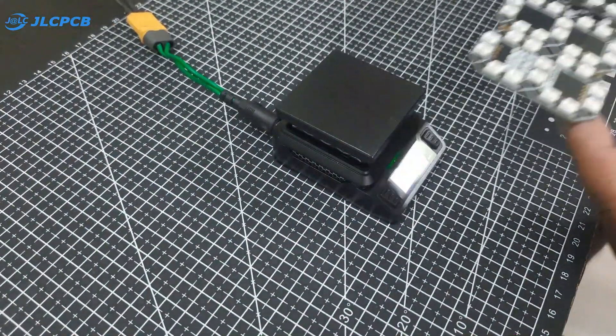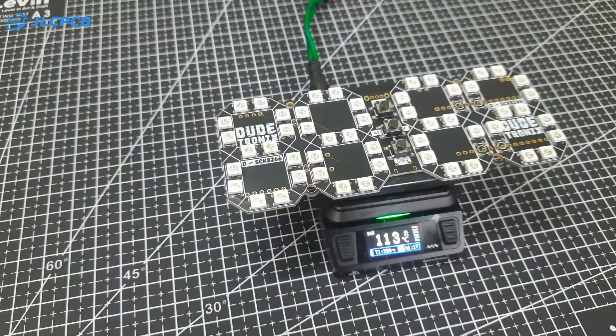Now it's time to reflow the solder. I am using my Miniware soldering station and have set the temperature to 220 degrees Celsius.